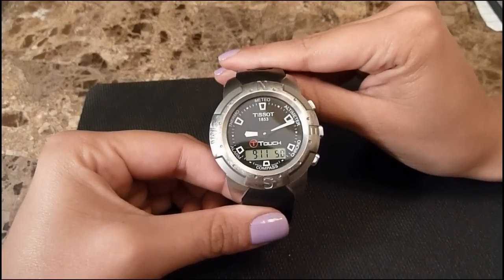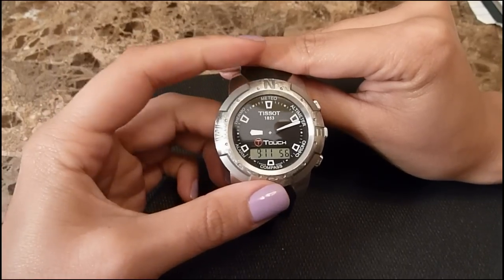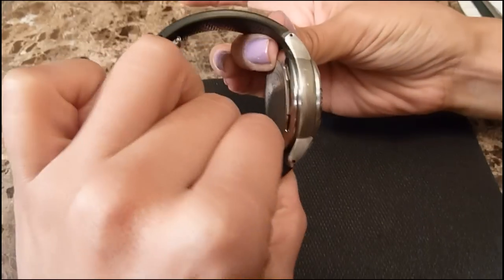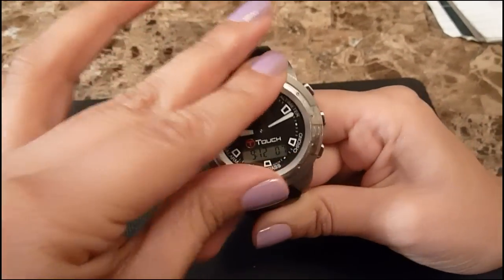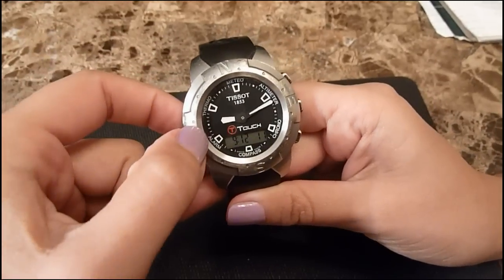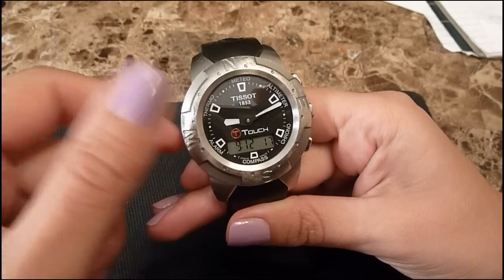This model was first released in 2011. The case material is titanium, the case diameter is 43 millimeters, and the case thickness is 14.6 millimeters. The bezel is bi-directional, and the dial window is scratch-resistant sapphire crystal.